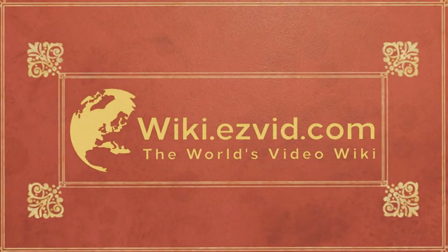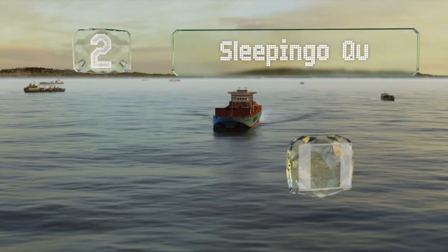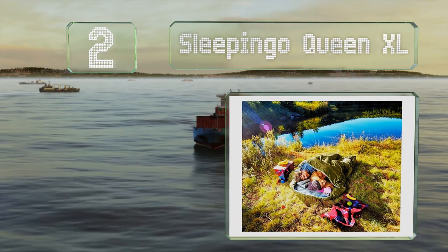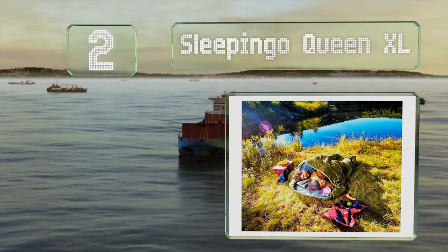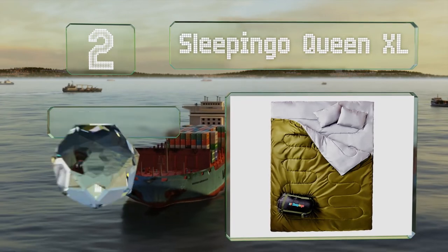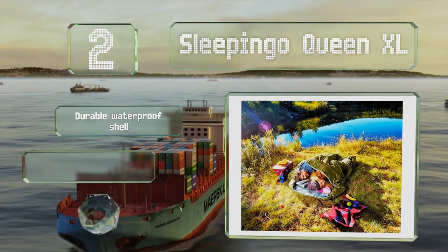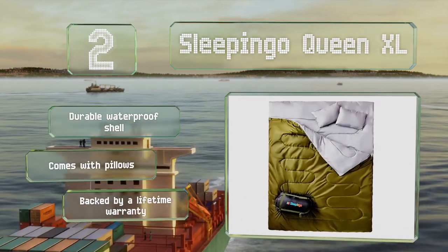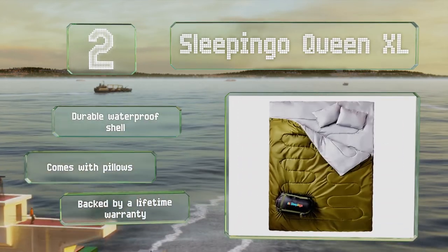At number 2, the Sleeping Go Queen XL offers more than enough space for a couple and there's even room to add a toddler, making it a good choice for families. It's got zippers on both sides so either of you can get out in the middle of the night without disturbing the other. It's equipped with a durable waterproof shell and comes with pillows, backed by a lifetime warranty.